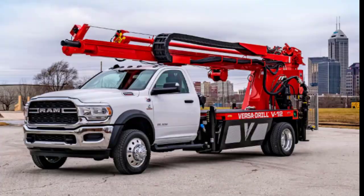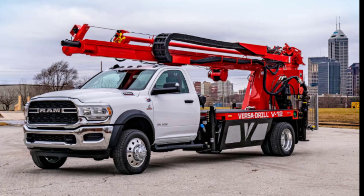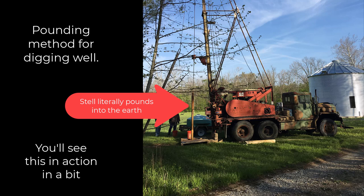Are we going to drill the well using a drill or using the pounding method? My husband wanted to go with the pounding method, which is rare — it's not very common anymore. So we found a gentleman that still does this. You can see his truck is from 1942, it's very old, but my husband preferred this method over the drilling.